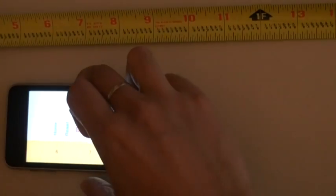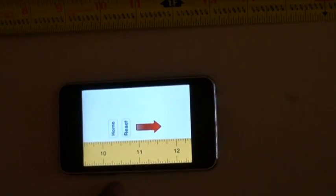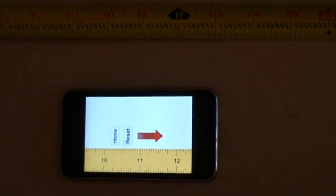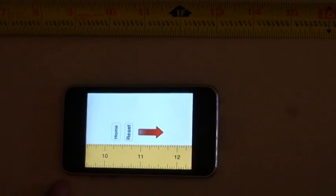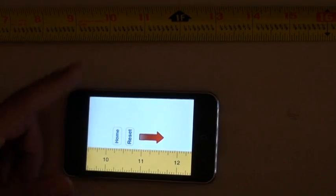So as you can see the ruler will extend automatically and display the next set of labels. Then I'll just move again. As you can see the ruler extended again automatically, and it's fairly accurate in terms of alignment against the physical ruler.